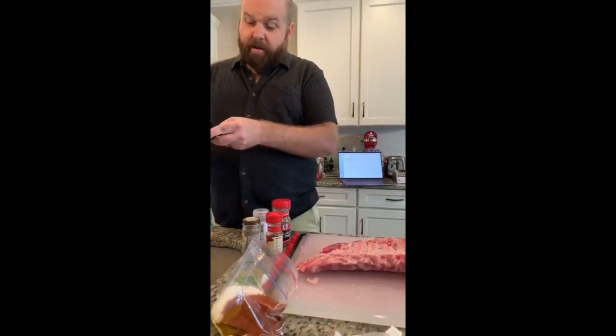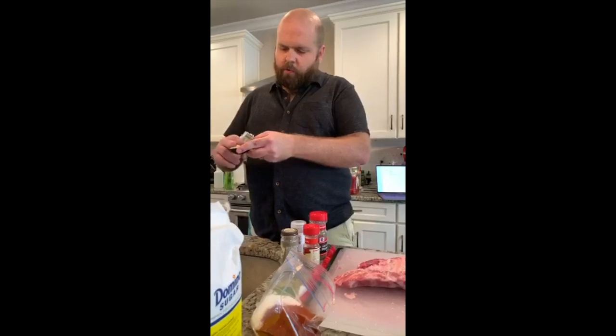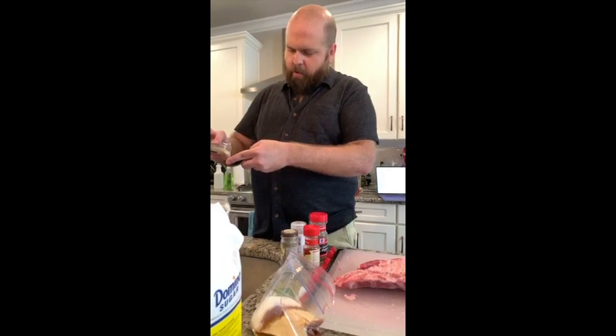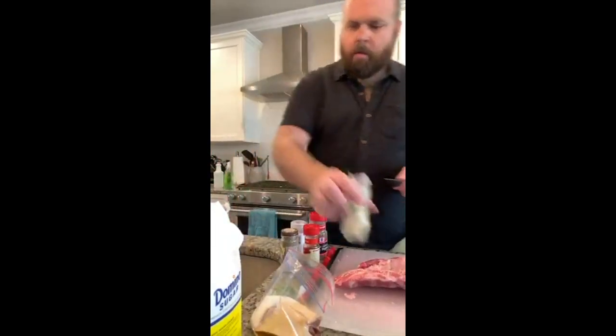I need to get a giant thing of paprika. So we're going to do two tablespoons of garlic powder. You don't need a ton of garlic for this, but it's about our medium-level ingredient.